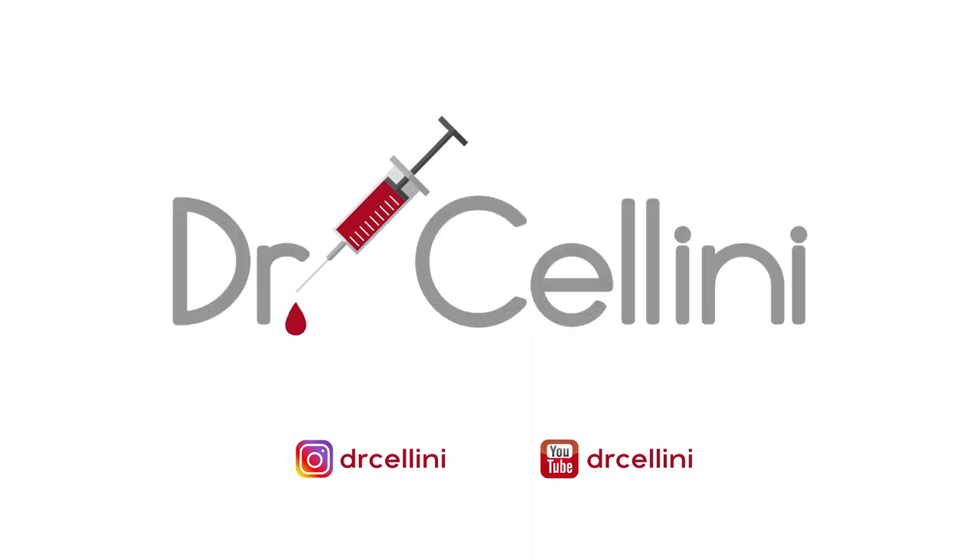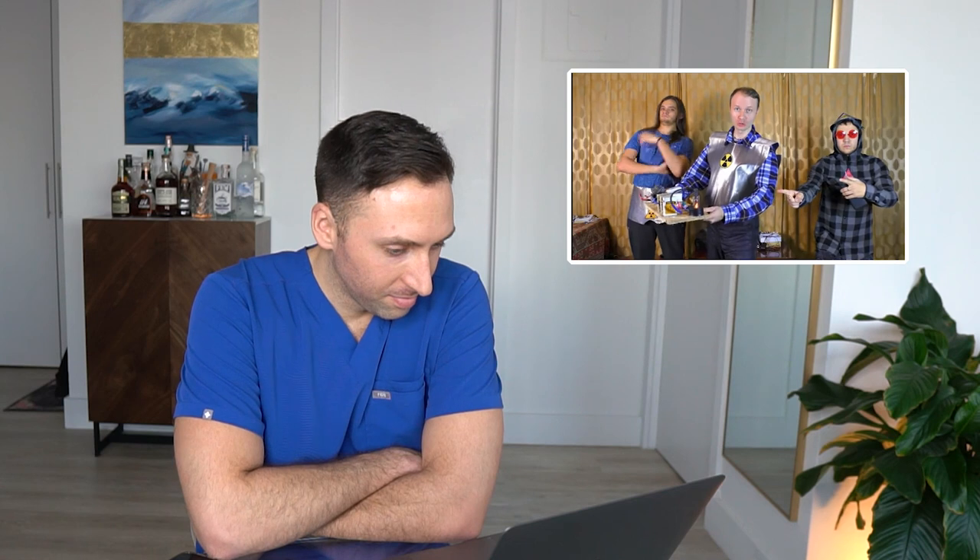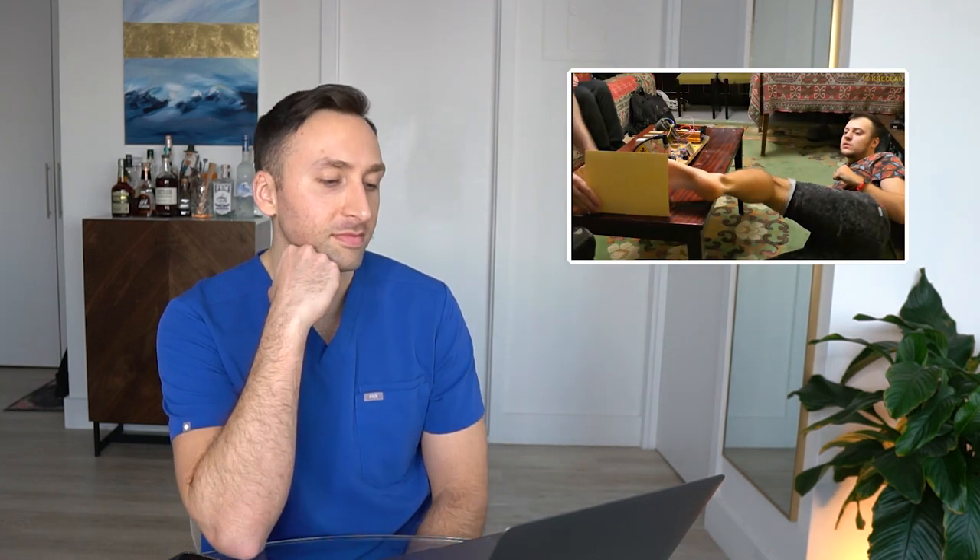You heard that right — we're going to watch this video and get a radiologist's perspective on the whole thing. Just looking at the start of this video it looks funny to me. In the video they say they're going to show us the real power of the x-ray gun they've assembled.